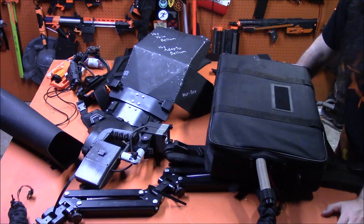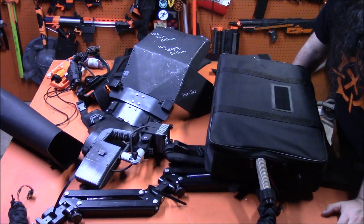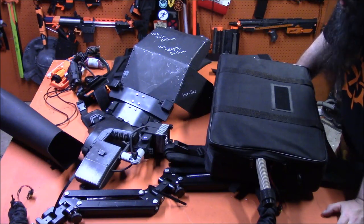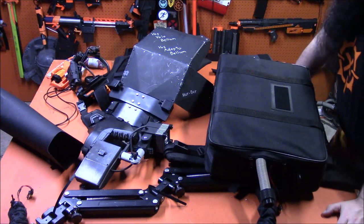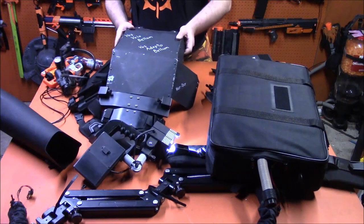Obviously this was a very complicated project, very long in the planning — many many years in the planning really, and then a few months of frantic excitement to finally get it built. But I am very very pleased with how it all came out.